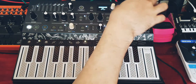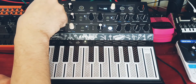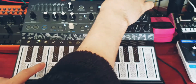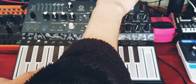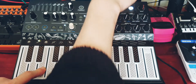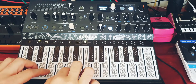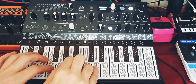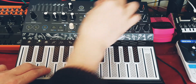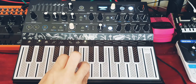The next one was an orchestral sound. So again, if we go into Karplus Plus, this time we're going to use Unison Mode and go to Spread, all the way to the top. Really good for an orchestral piece.